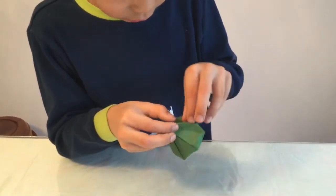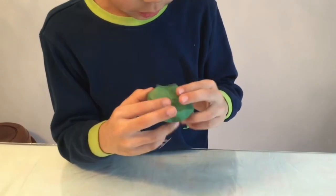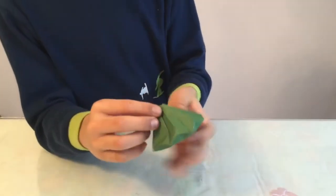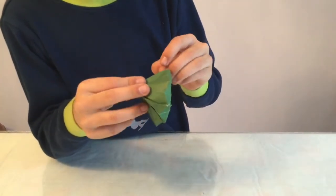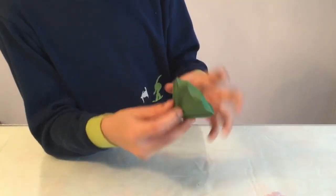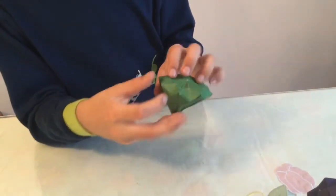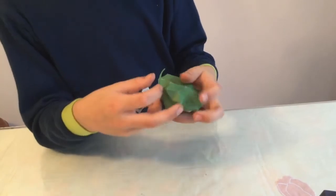Once you've done it, it should look like this and we're almost done — we just need to re-crease all those creases. These parts should all be mountain folds. There should be little diamonds or rhombuses here — re-crease on those creases, and on the bottom too, just to make it look nice.